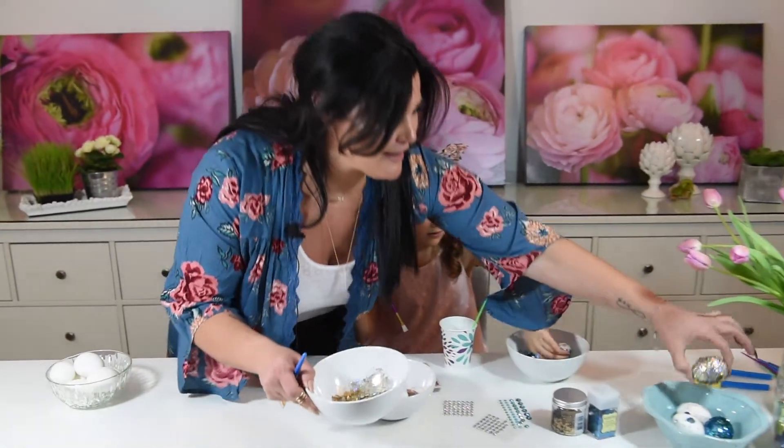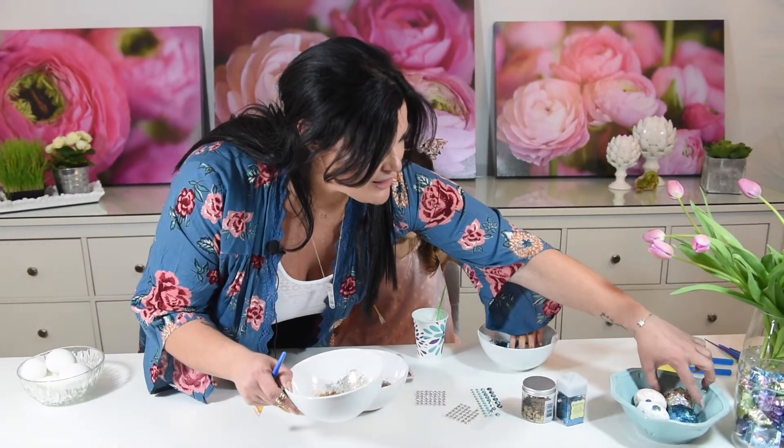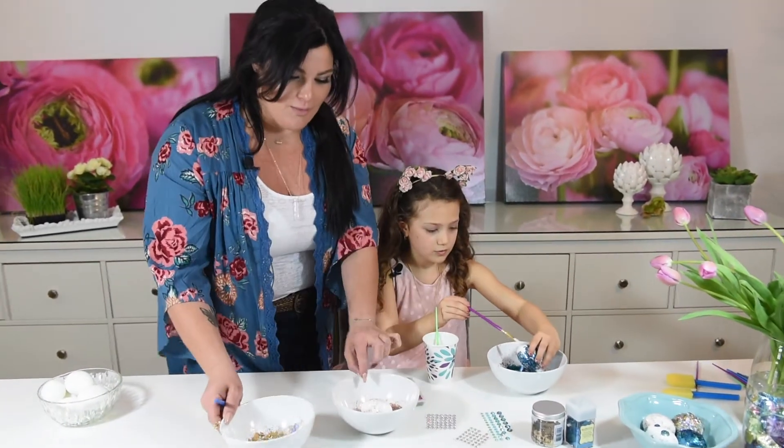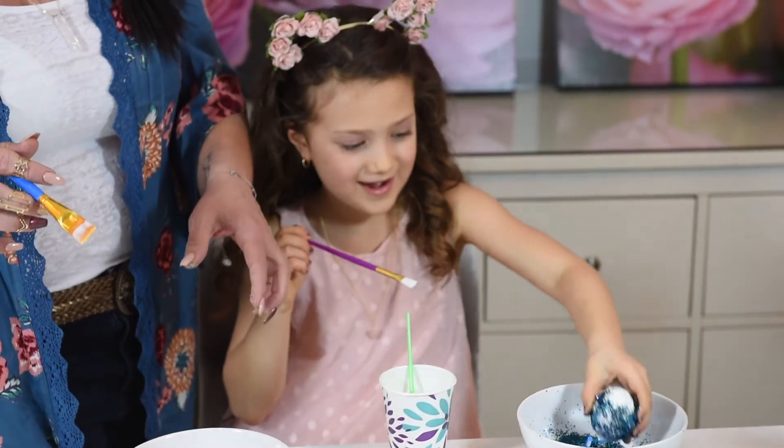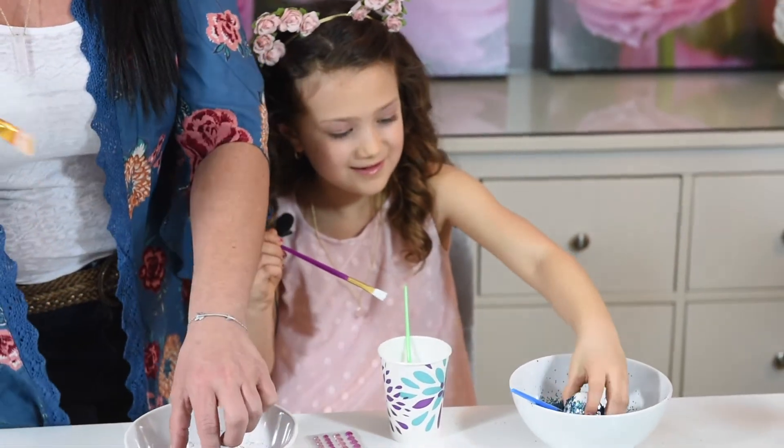I'm going to add it to my collection of eggs we started here. I'm going to work more on this one. Awesome! We love glitter, right Isabella? We bleed glitter!